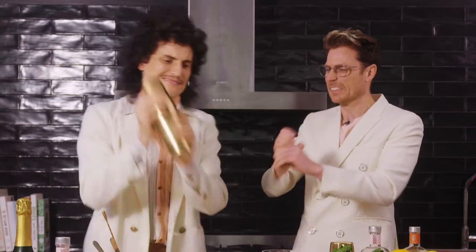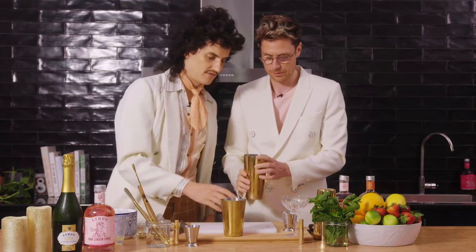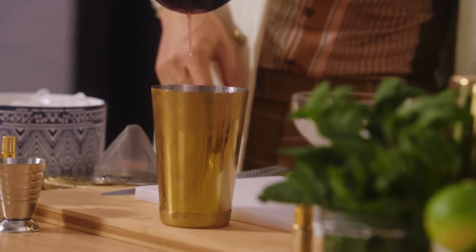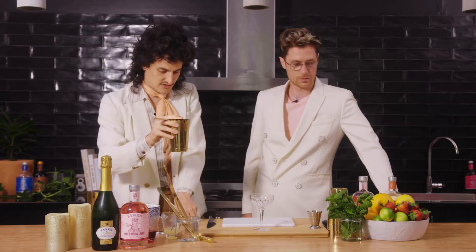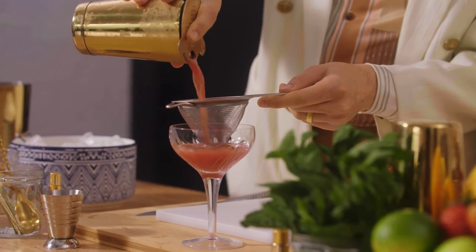Give it another — come on, give it a... Now, pour it in there. Into there? Yeah. And lift as you pour — make it pro. Strainer, and then the extra strainer for all that — there's little bits of ice. Oh, look at that.